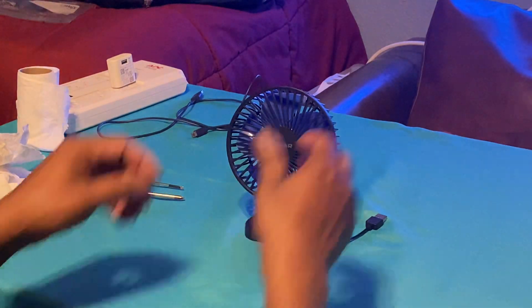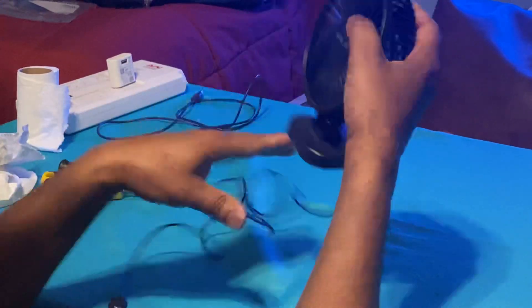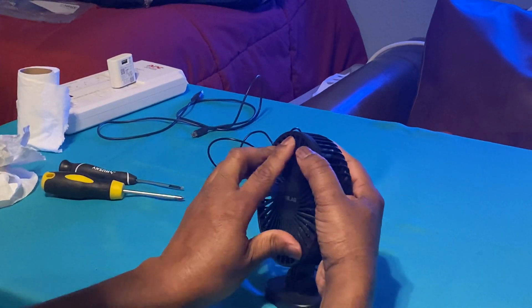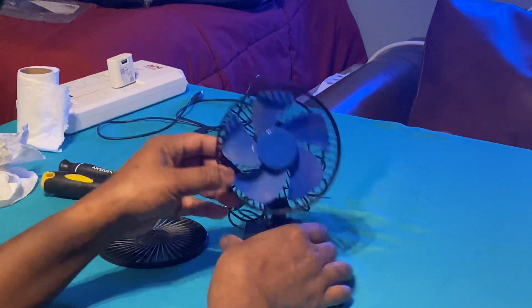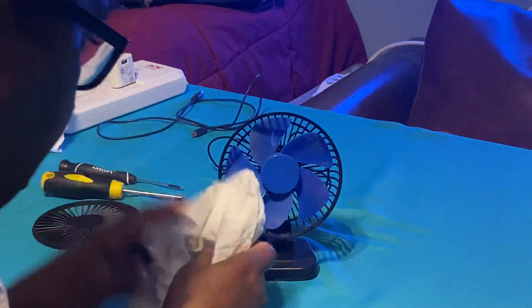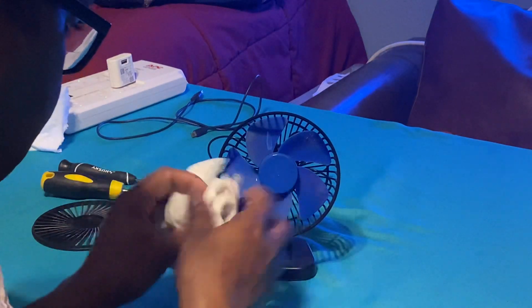Thankfully for this one we don't need screws, so it's quite simple — unlike the clip-on version. It shouldn't take that long to clean this one up, although the blade does not come off on this one unfortunately. It can still be cleaned. We're going to go ahead and wipe the blades up and then clean the cover. I can't pull the blades off — if I do that it'll mess up the motor, so I'm just going to try to wipe the blades down.